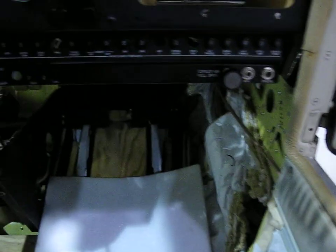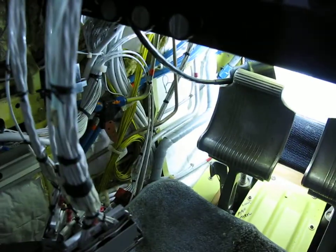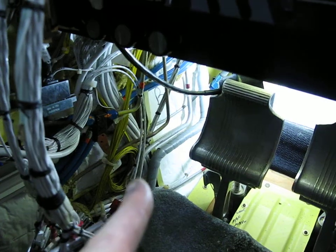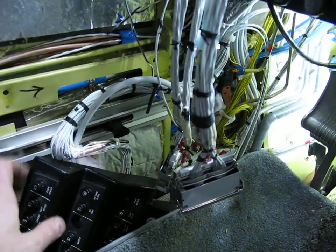Everything else is wrapped up underneath. All the circuit breakers are in. I got some holes to fill there. The mic and phone jacks are done. I got one more harness to make for the aft audio, but that's pretty straightforward. And I got the circuit breaker panel all finished with the breakers for the G600.